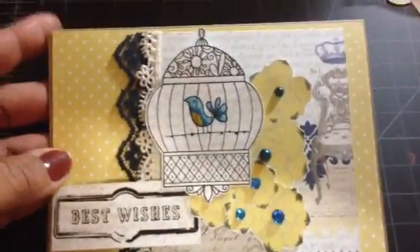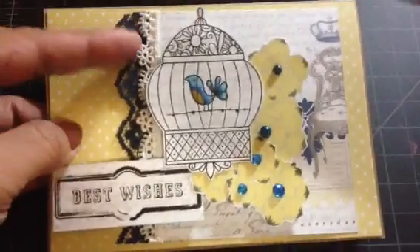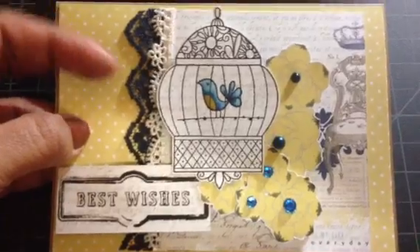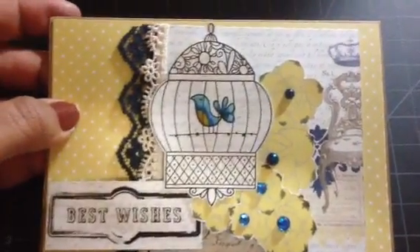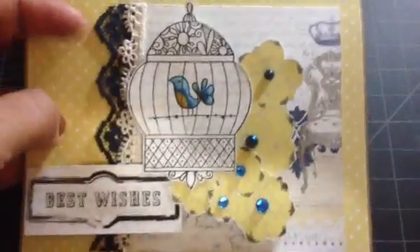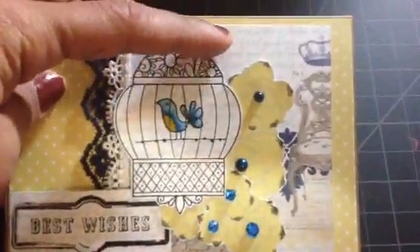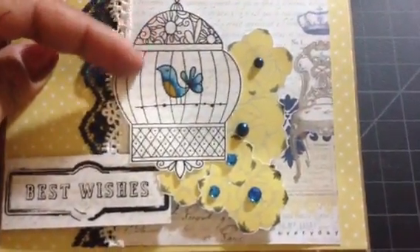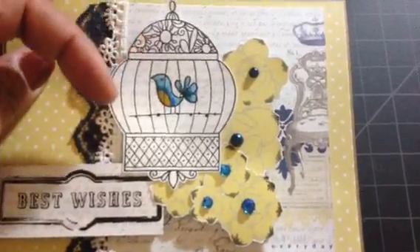Let me show you guys — this is the card I created today. All the paper I used is from the My Size the Moments collection, which is really, really cute and pretty. The polka dots and the background papers are from the same line, and the bird cage is from my cute stamp set.